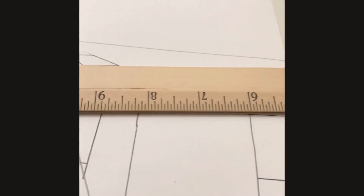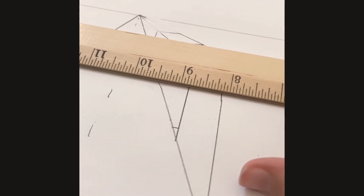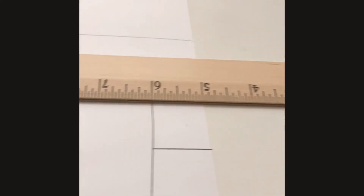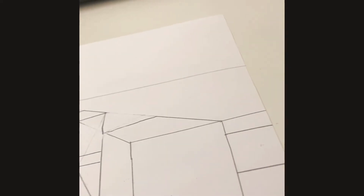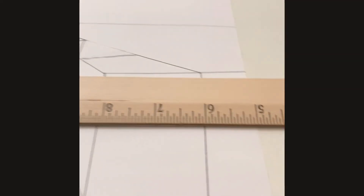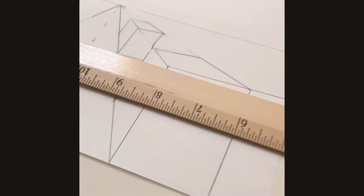All you're going to do is get the ruler just a bit below the first top line that we drew for the road, and then draw a line. Now we're going to do it on the bottom, but this time we're doing it differently — instead of doing above the line, you're going to do below the line. Draw a line. Now all you're going to do is draw lines on the sidewalk to make it look more like sidewalk. Now that it looks more like sidewalk and a road, we are done with this side for now.